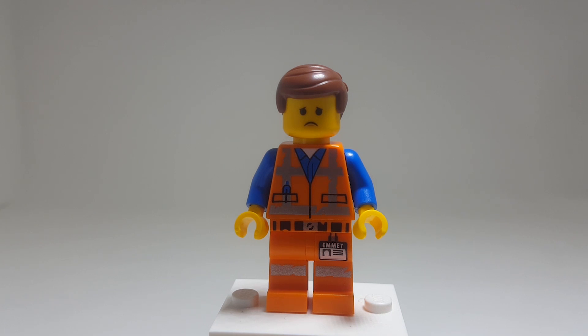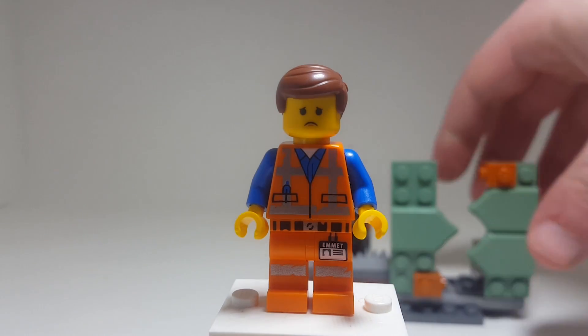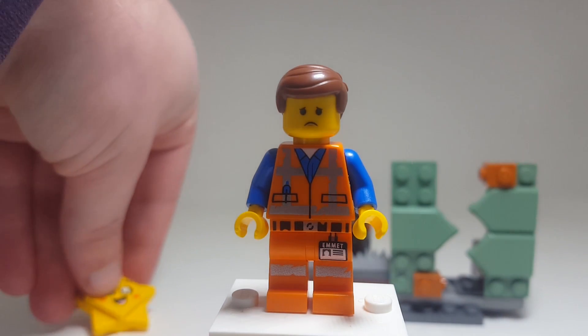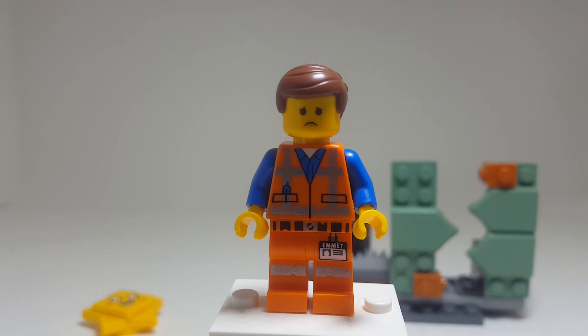So yeah, guys, that's gonna do it for this set. Let me know down below what you guys think of it all. I'm really happy with this set — even though it was a process to get, I am very happy with the outcome. It's a great set, so I really recommend if you can, try and grab it, because you've got some really cool prints in here and some exclusive and rare pieces.